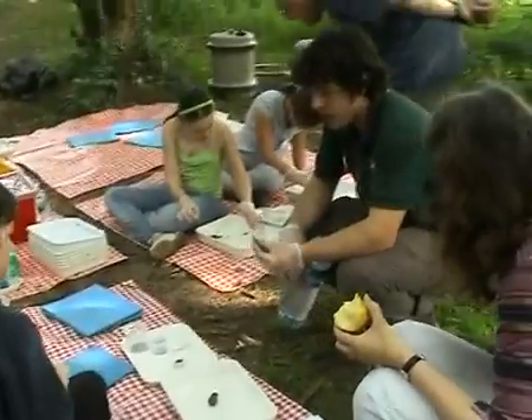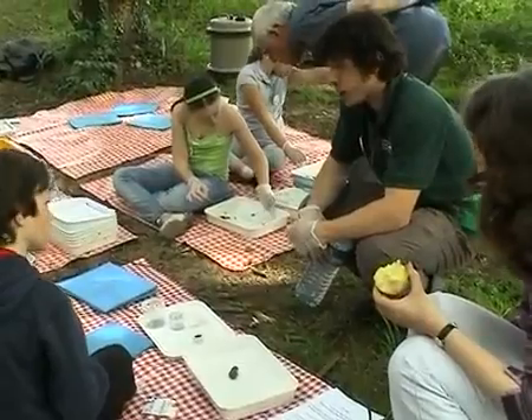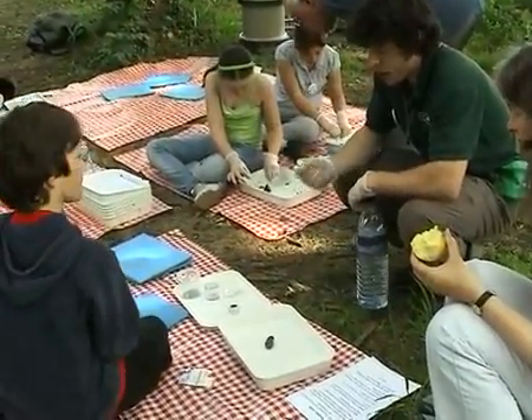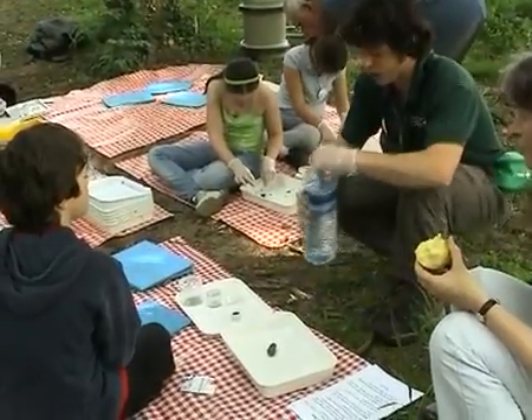We're still going to wear gloves just in case, and after we finish we'll get a chance to wash our hands and everything. Just be aware and dry because it's really easy to touch your face — try not to touch your face when doing it.